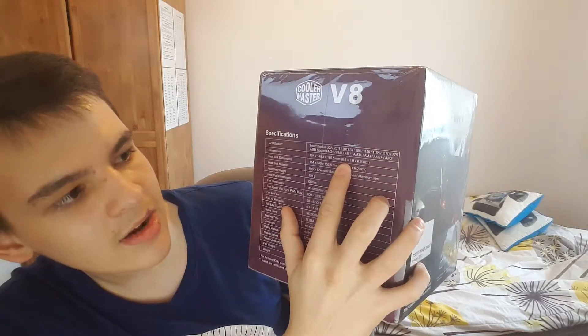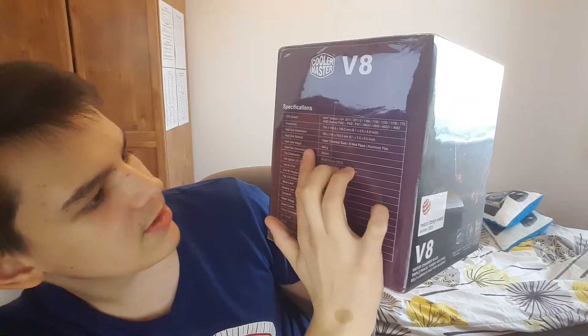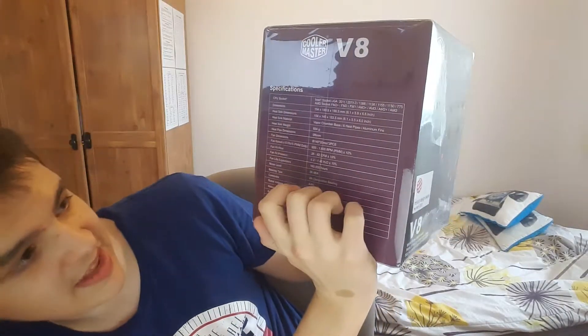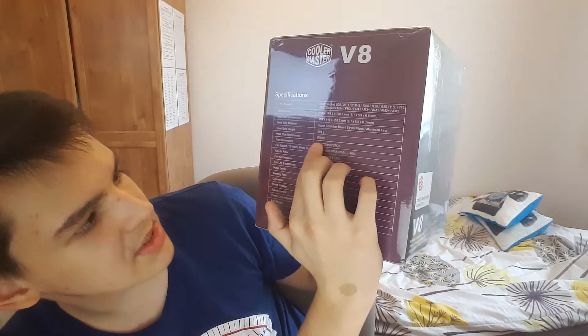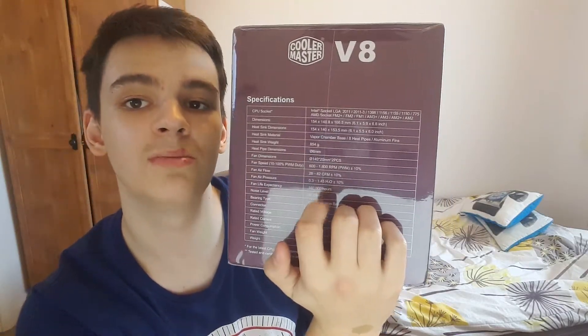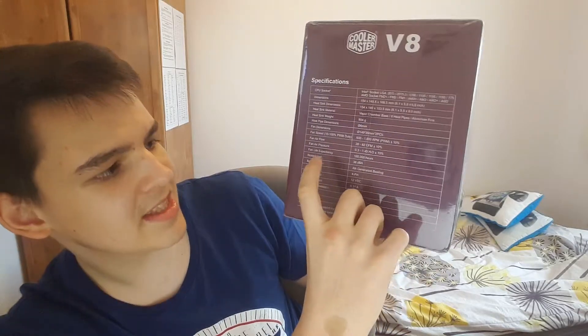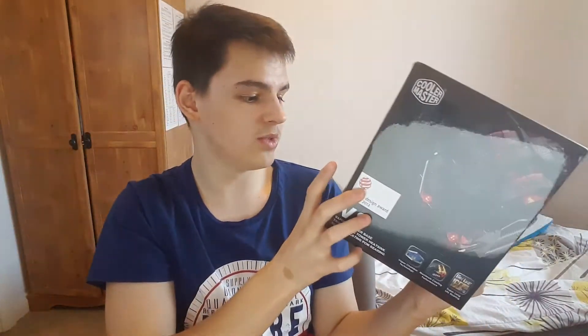The dimensions of the cooler and heatsink are approximately 1.6 by 5.9 by 6.6 inches. The heatsink dimensions are slightly smaller. The weight of the heatsink is 854 grams, which is quite heavy for a heatsink — it's really large. It has 6mm heat pipe dimensions. The fan dimensions are 140mm, so this cooler comes with two 140mm fans running at 1600 RPM. The expected life of the fans is 160,000 hours, which is more than enough.